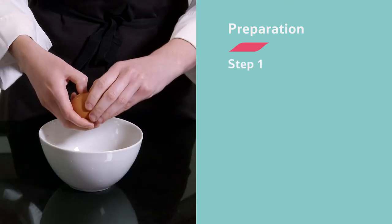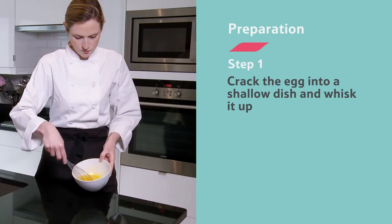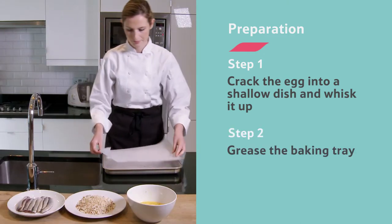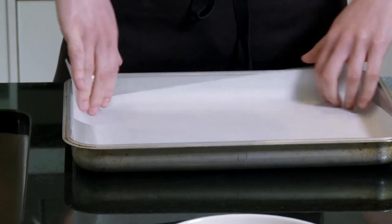Next, you need to crack the egg into a shallow dish and whisk it up. Then get a baking tray and grease it. Or, you could use greaseproof paper.